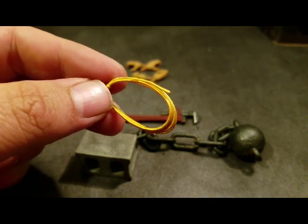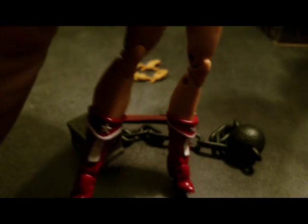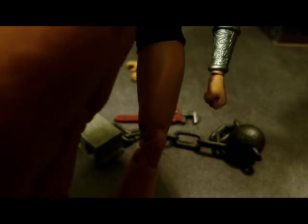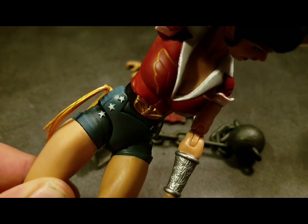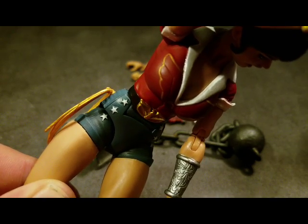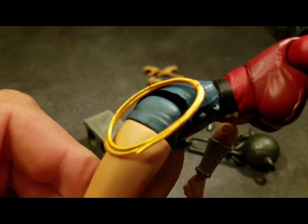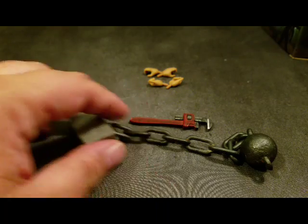Unfortunately you can't do any bondage poses with the lasso, but it does peg nicely into her side. It does have a tendency to fall out, but when moving around with her legs it didn't really pop off that much. It would be nice if the peg fit a little more securely, but overall it's not horrible and it does look nice on her.